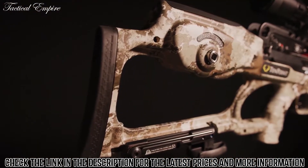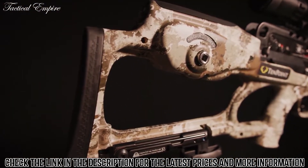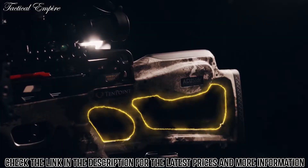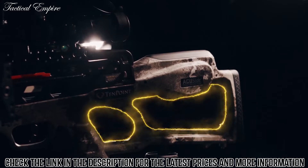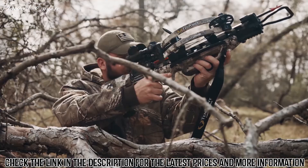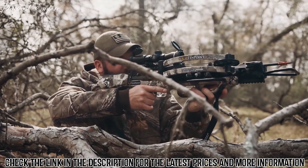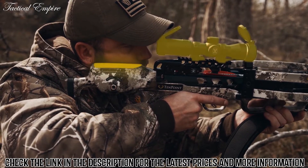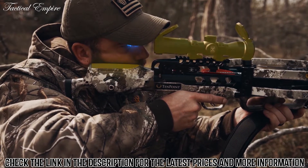The Vapor RS-470 has our ultralight two-piece Tech-X stock that features multiple weight-reducing cutouts, as well as a hollow pocket that houses the AccuSlide cocking and decocking system. The stock provides the shooter with an ideal length of pull and combines with the EVO-X Marksman scope to yield perfect eye-level alignment.